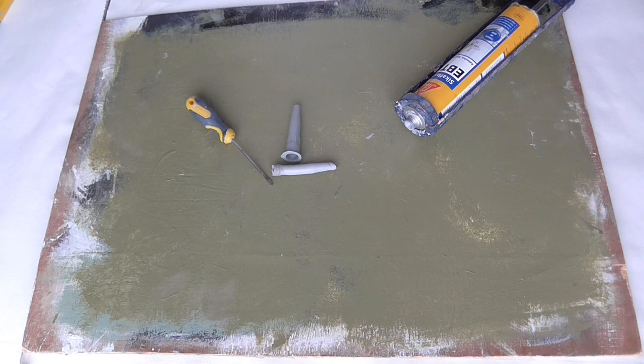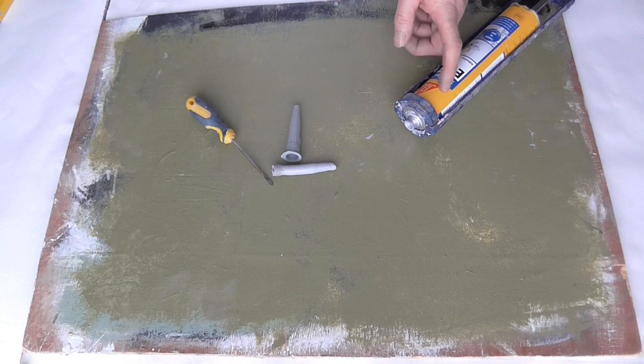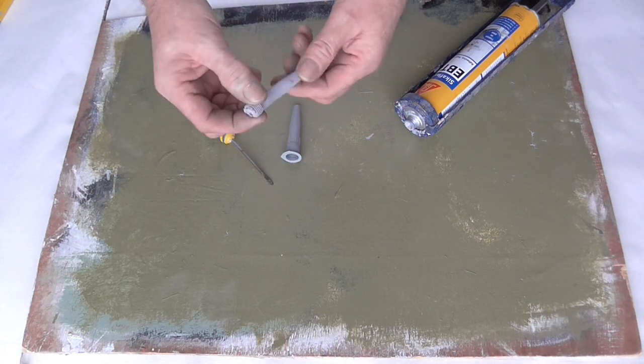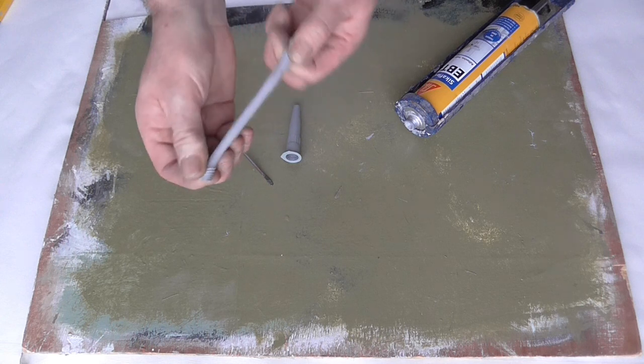Hello, welcome back. As you can see I've got my Sikaflex fast curing, very strong and really flexible — really is flexible.